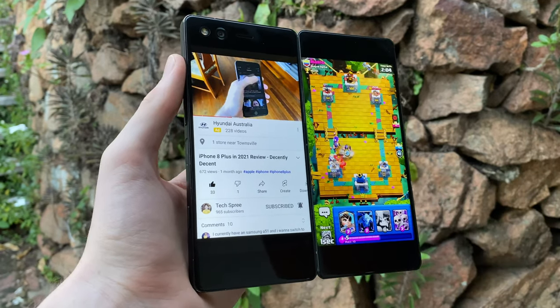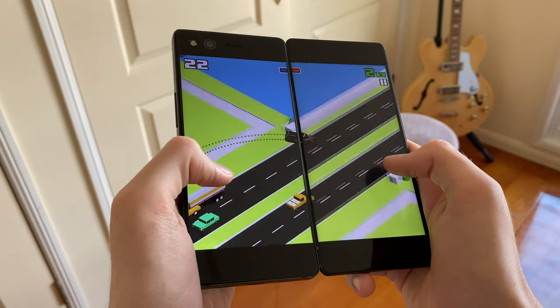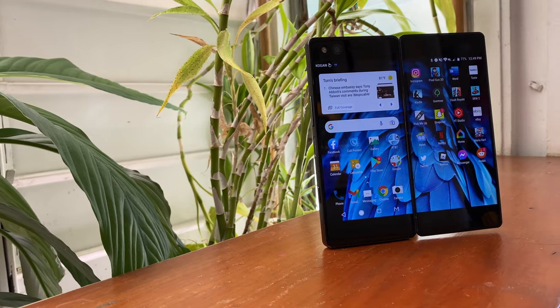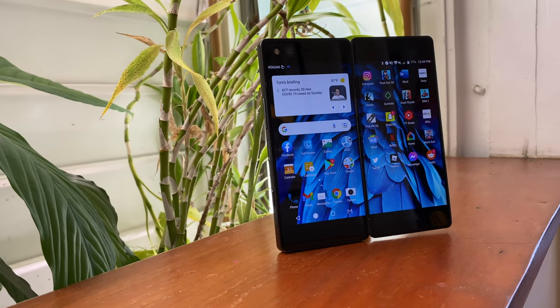Although it's quite clear that the execution of the Fold was a bit smoother. But nevertheless, this is definitely something that you don't see every day. So with that in mind, how usable is this contraption four years later?